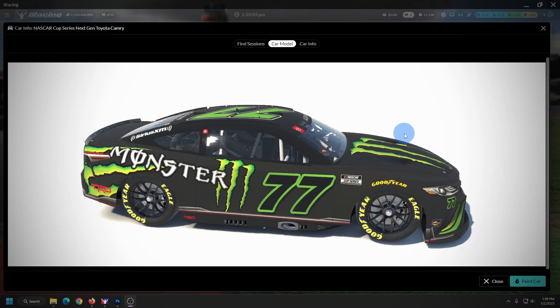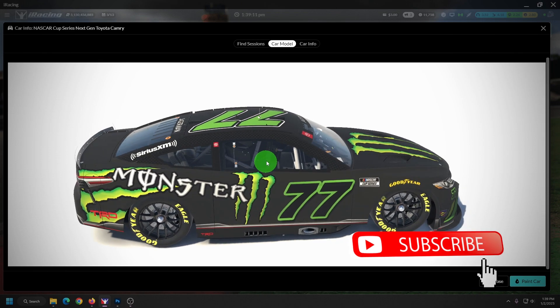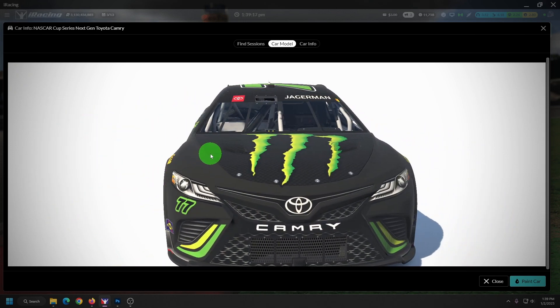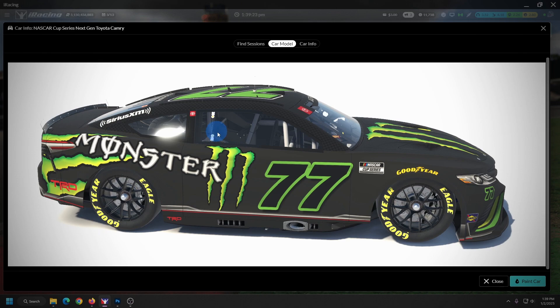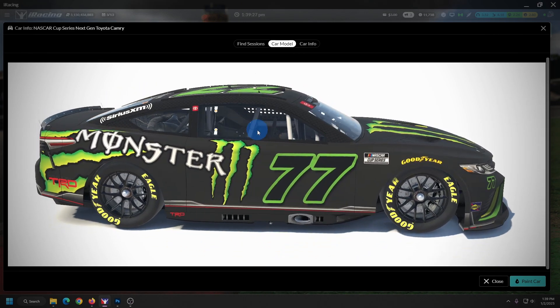Hey guys, XJ here. Today we're going to talk about this new blue channel inside of the templates for all you painters out there in iRacing. On screen I've got an example of probably what your car is going to look like if you have not changed anything yet at this point. You can see it's all dulled out, not very pretty, and some of these can look really ugly depending on what's been going on.